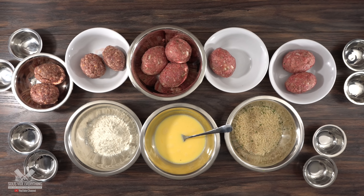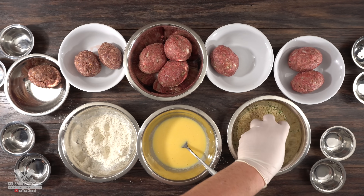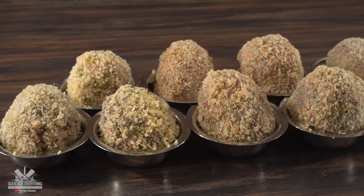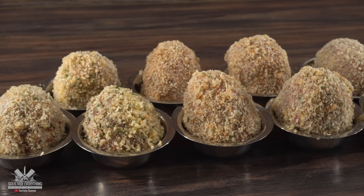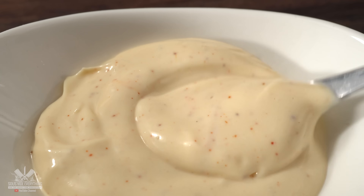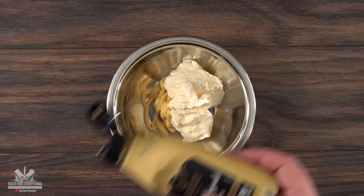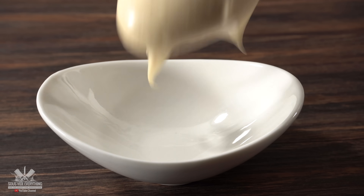I'm using the three-step breading, which is my go-to: first lightly dust them with flour, then into the egg wash, and finish with the breadcrumbs. Once done, I like to put them in a little bowl so they keep their shape. You can fry them right away or freeze them for later. For the sauce: two tablespoons of mayo, one teaspoon of Dijon mustard, and a good pinch of cayenne. Mix it well and your sauce is ready.